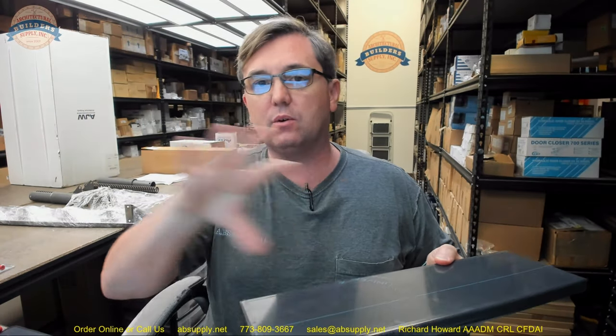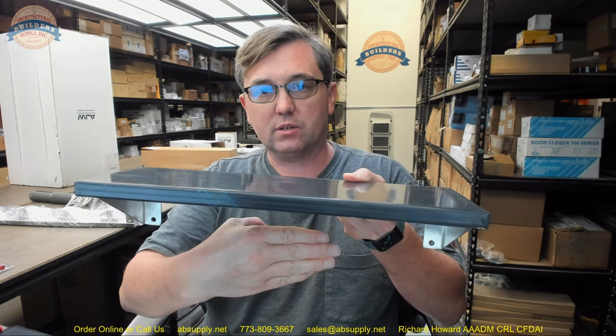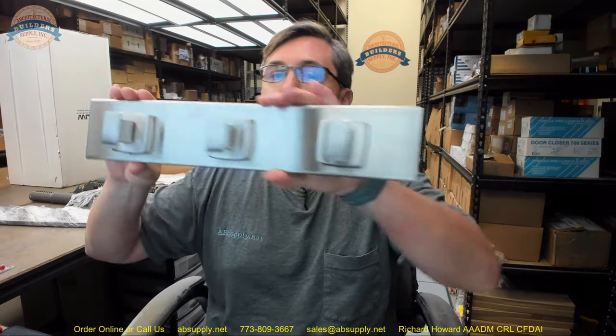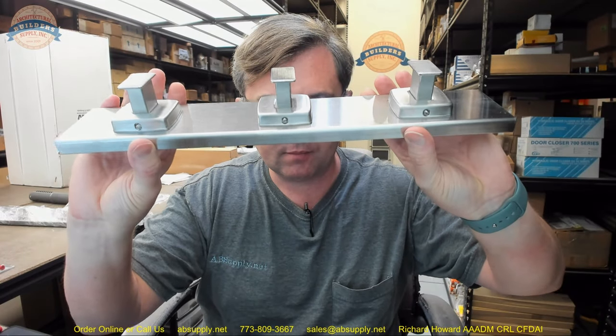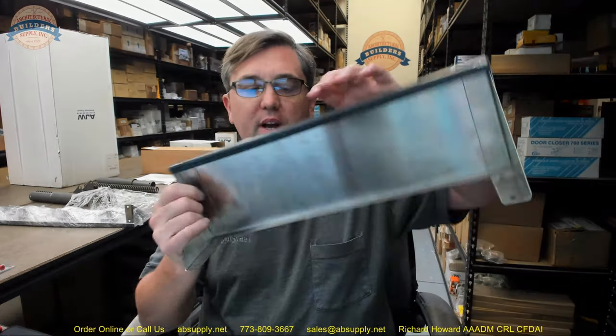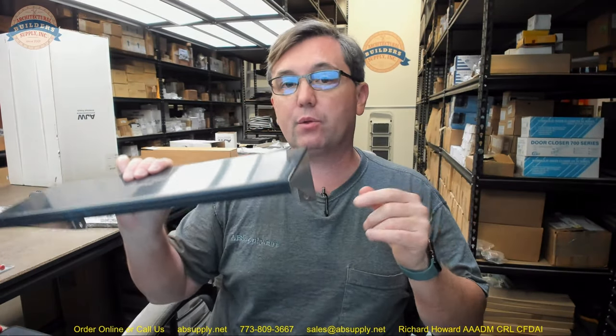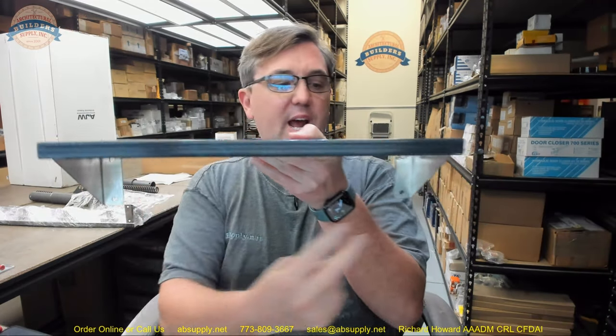AJW has three lengths of shelf and hooks. This is the shortest version, the 16-inch version, comprised of a three-hook structure. It also includes the shelf and weighs about 3.3 pounds approximately.